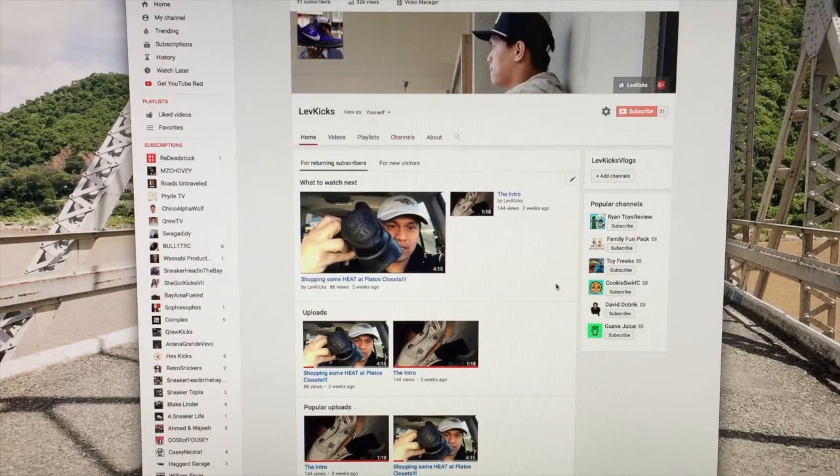Don't forget to subscribe to my channel, LeftKicks.